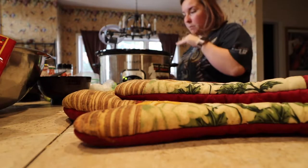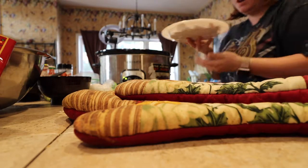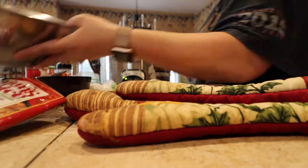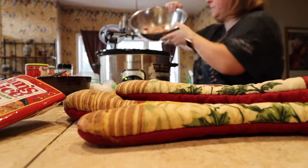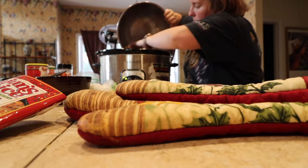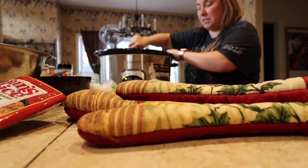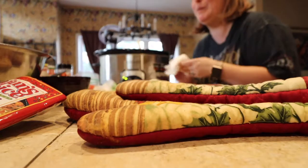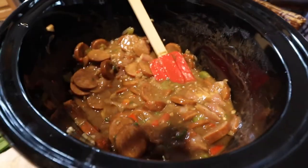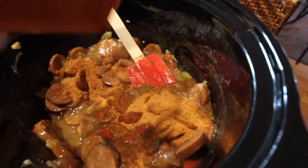What I did is I buttered the bottom of the crock pot so it would be all good to go. I'm going to put in my sausage. Now I'm going to put in my chicken. The smell alone, you guys — it smells so good. Now what we're going to do is we're going to put in some Cajun seasoning and some Creole seasoning. Again, this is what Ronan wanted — he wanted both, so we're going to do both.